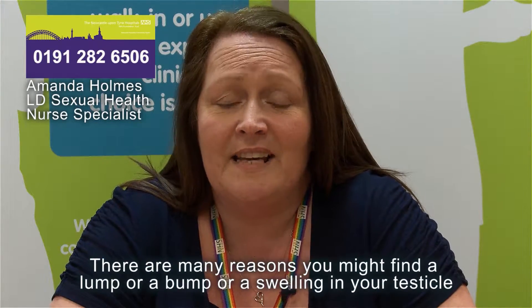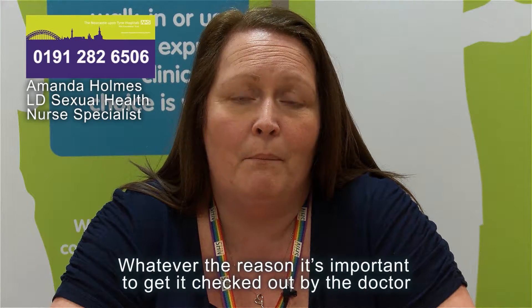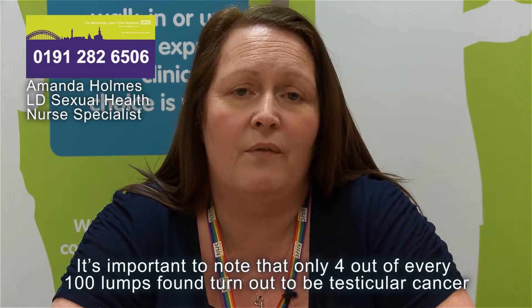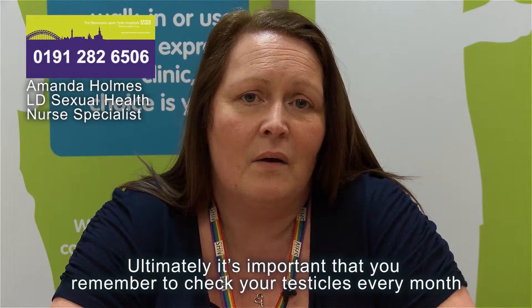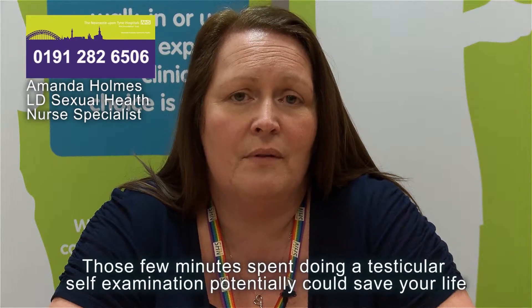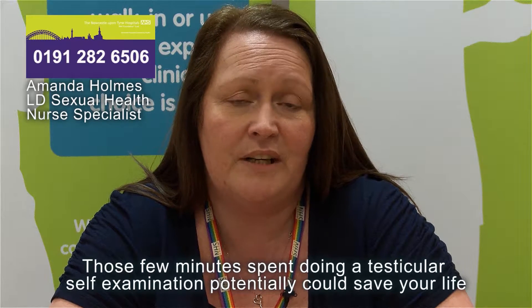There are many reasons you might find a lump, bump or swelling in your testicle. Whatever the reason, it's important to get it checked out by a doctor. It's important to note that only four out of every 100 lumps found turn out to be testicular cancer. Remember to check your testicles every month — those few minutes spent doing a testicular self-examination potentially could save your life.